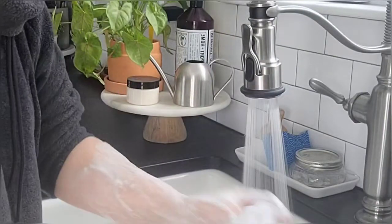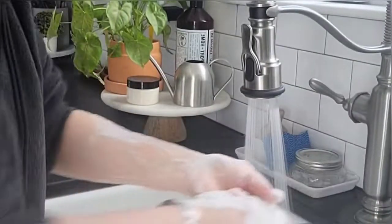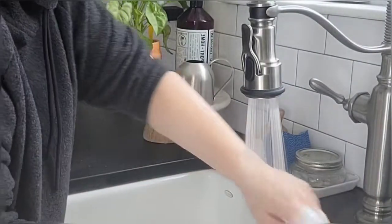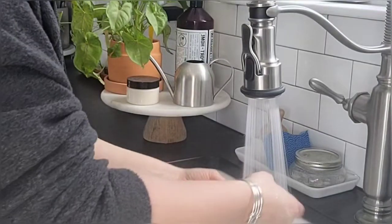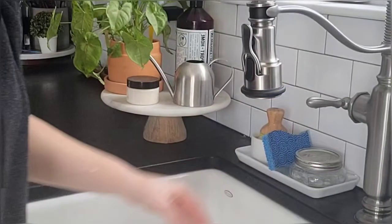You can see how much lather you already get when you're in the shower — really nice bubbly lather. Can you see how much lather is on my skin right now? Like bubbles coming off! So try one out, let me know what you think, and I'll talk to you guys soon. Bye!